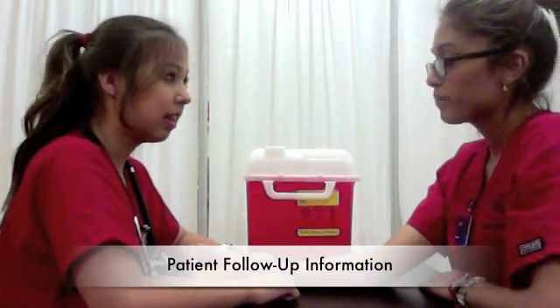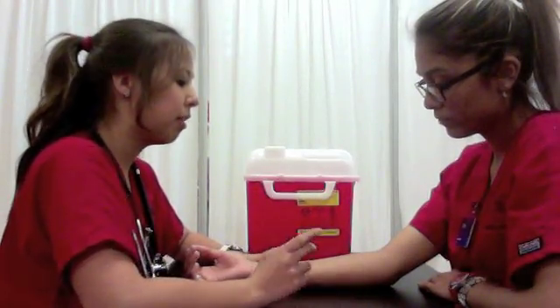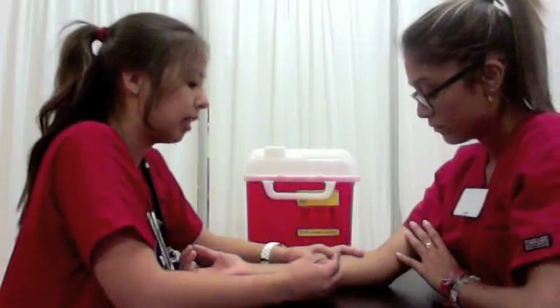We'll be seeing you in 48 to 72 hours, but if you come any later than that, we'll have to redo the entire process. But if you do see any kind of redness, irritation — if it looks like a mosquito bite — then you need to come back immediately and talk to your physician.